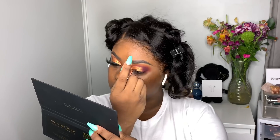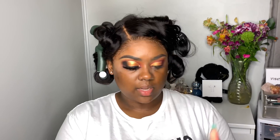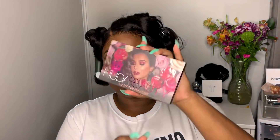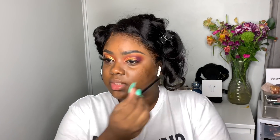Now I'm going to go in with my Fenty Beauty Fly Liner in the shade 'Because I'm Black.' Then I'm going to take my Huda Beauty Rose Gold Remastered palette, grab that black shade with an angle brush, and put the black right on top of the liner.